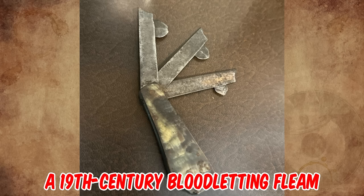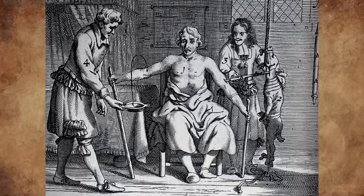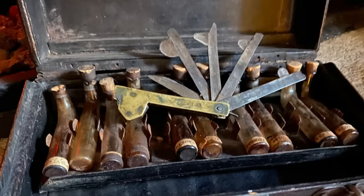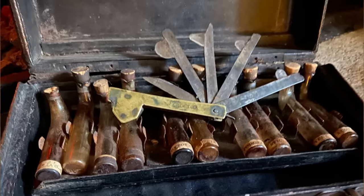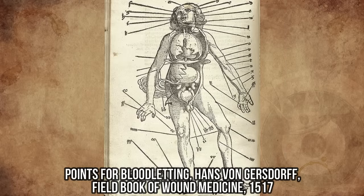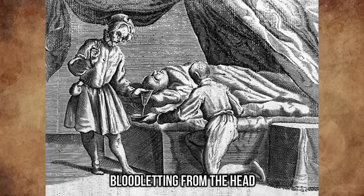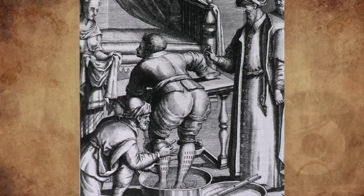It's a 19th century bloodletting fleam. Bloodletting was started 3,000 years ago in Egypt, practiced all through medieval times and into the early 19th century. They believed it could cure many illnesses — the doctor would use these razor-sharp tools to cut people and empty some of their blood, believing it was bad blood. By the time this fleam was made, bloodletting as a cure-all to balance a person's humors was starting to fall out of fashion, possibly because it kept killing everyone it was done to. It was a very old-school medical practice — even barbers would do it.